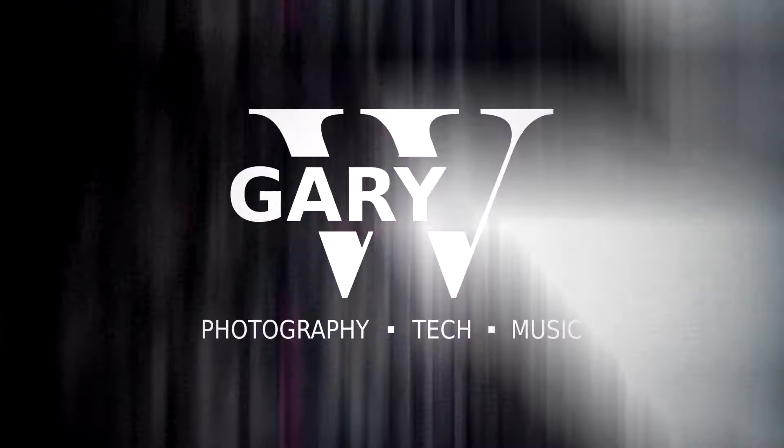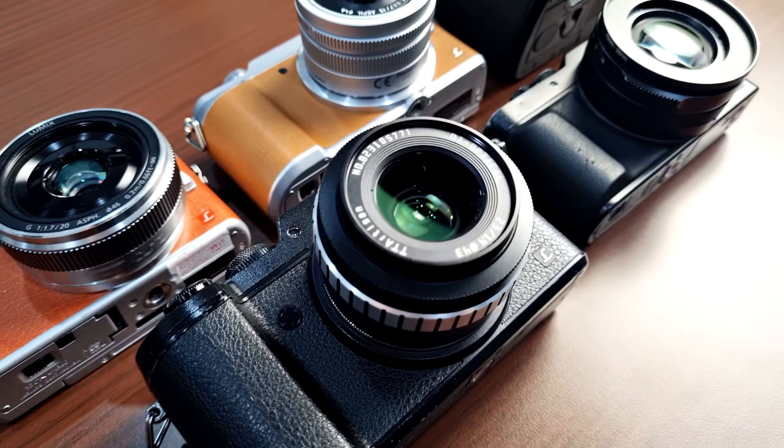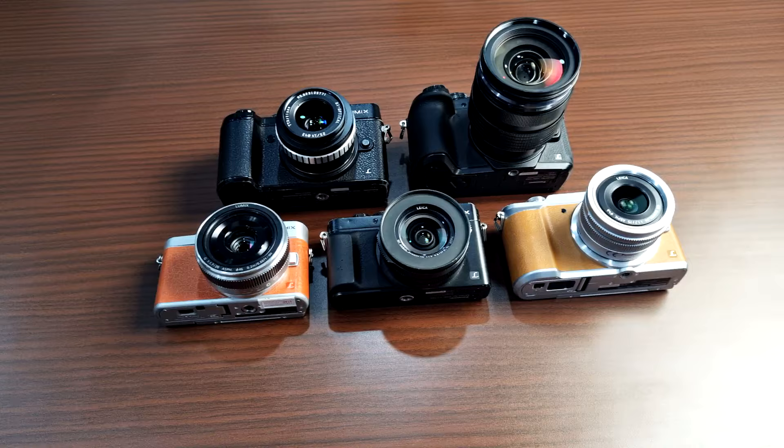Welcome to my channel, I'm Gary Wuryawan, and today I want to share my comparison of all of my Panasonic Lumix Micro Four Thirds cameras. I want to share how I use them and what's the best usage scenario for each of these cameras, so hopefully you can learn more and decide for yourself which one is the best one for you. I can only talk about the cameras that I own, but hopefully you can still learn something from this video.